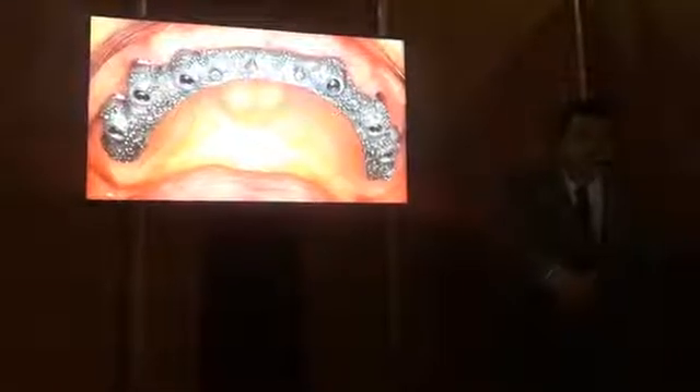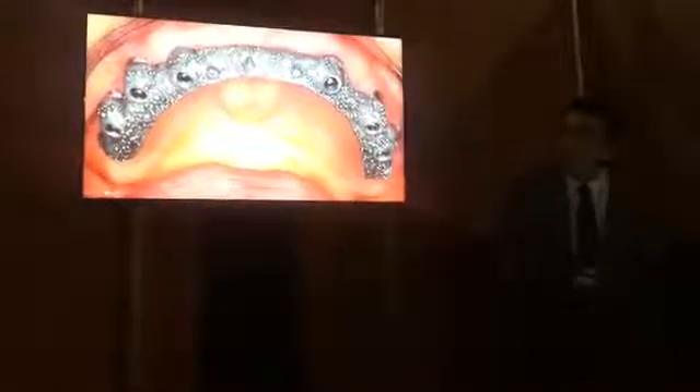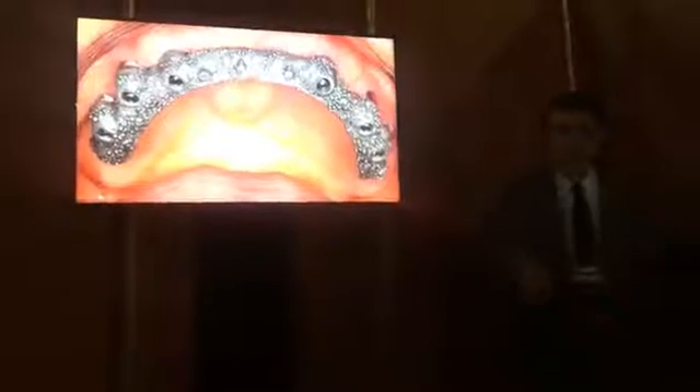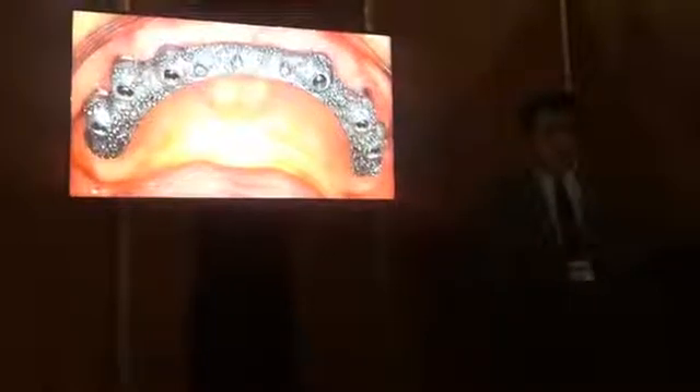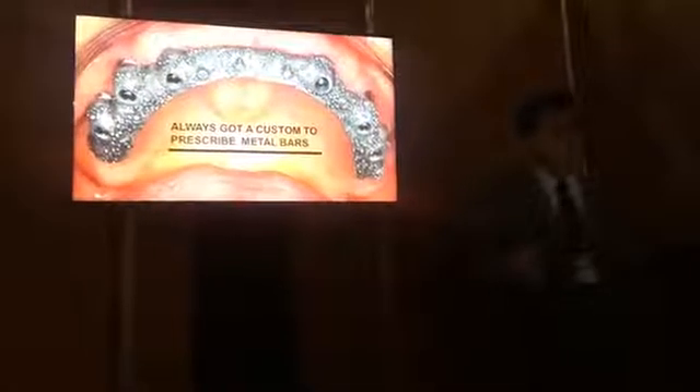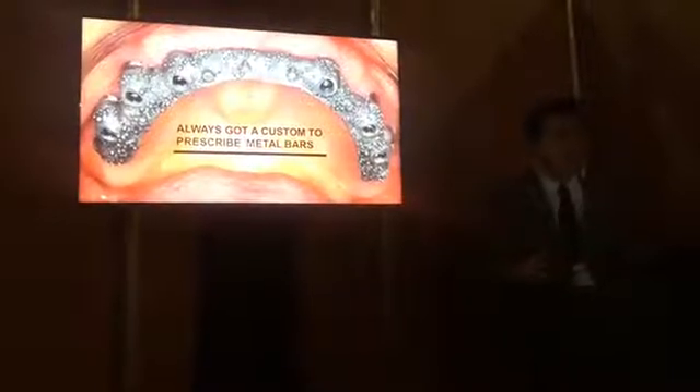Our mentality is now changing. This is the common and typical bar for implants in the middle. It is very heavy and the biocompatibility is not very good. This biocompatibility is not the best we are looking for in implants. We always have to offer our patients better things.